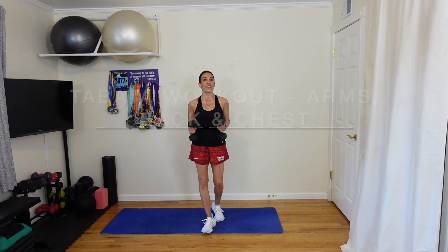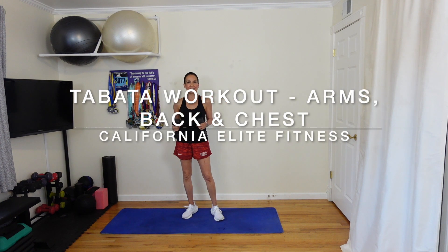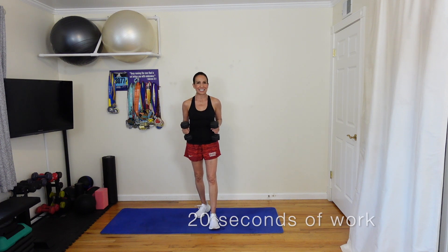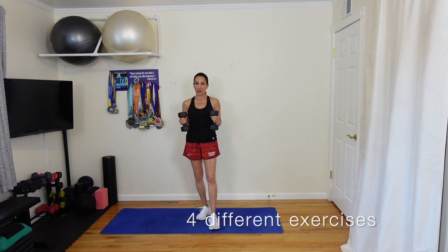Hi, I'm Lori from California Elite Fitness and this is a drive those muscles hard Tabata workout focusing on your arms, back and chest. Tabata is a type of HIIT workout that aims to yield the most benefits in a short amount of time. For each exercise you perform eight rounds of 20 seconds of effort followed by 10 seconds of rest, and we're going to complete eight rounds of four different activities. It's a fast and fun workout for your upper body.